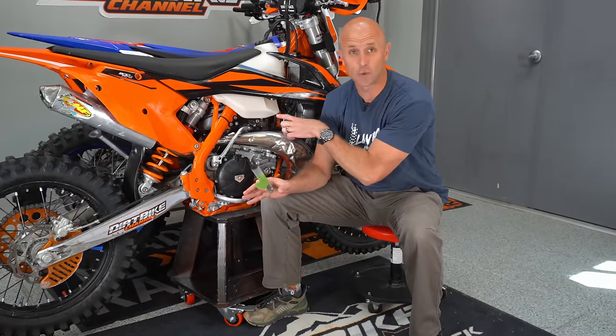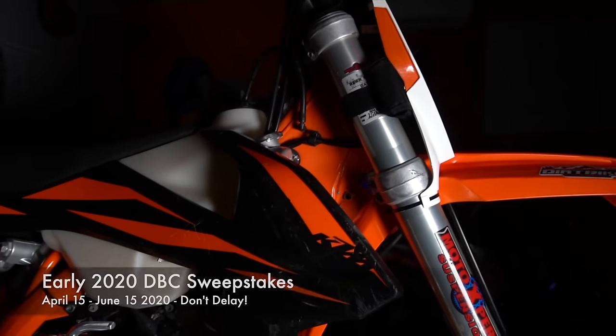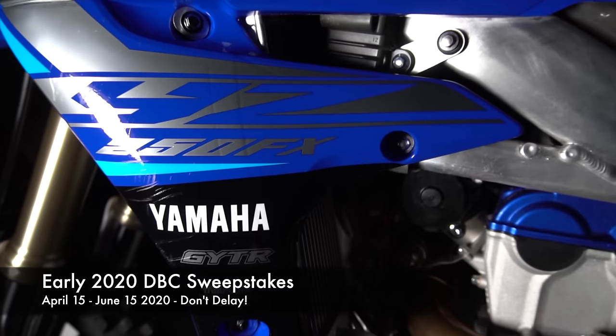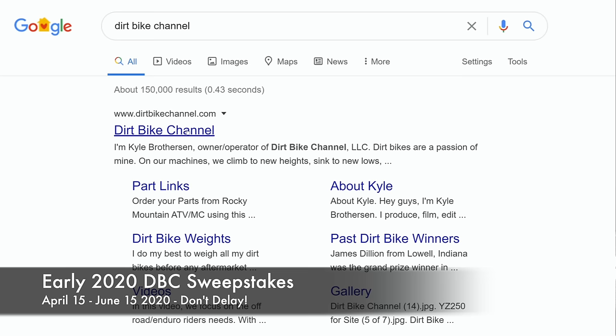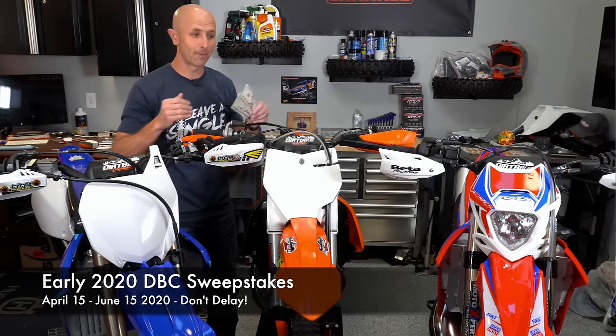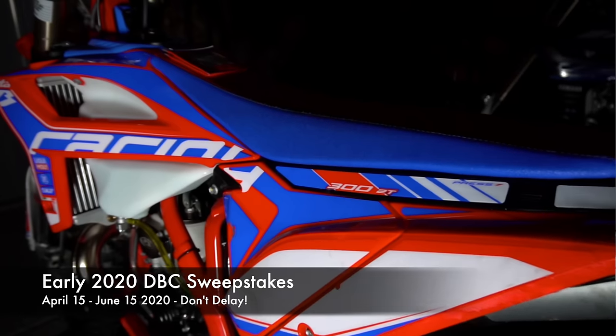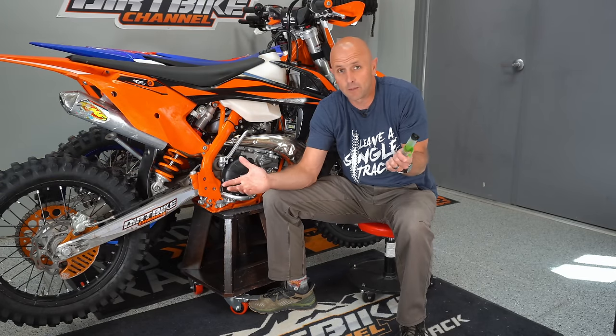Before we get too far into this video, I just want to mention that the sweepstakes for this bike — this 2019 KTM — is on, as well as these other bikes, the Yamaha and the Beta. I pay for all my bike reviews now by giving them away in these sweepstakes, and the way that you can support that is by going to DirtBikeChannel.com right now, getting yourself a hat, a shirt, a hoodie, tire pumps, all kinds of things. There's tie downs over there but beware, supplies are limited and once they're gone, on a lot of these things they're gone and I won't be able to get them. Head over to DirtBikeChannel.com right now and get entered.